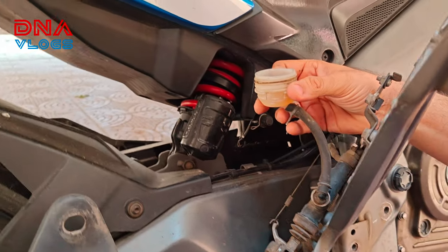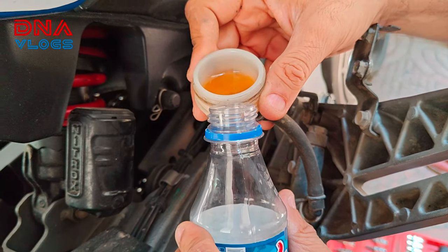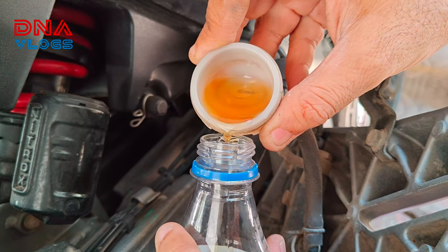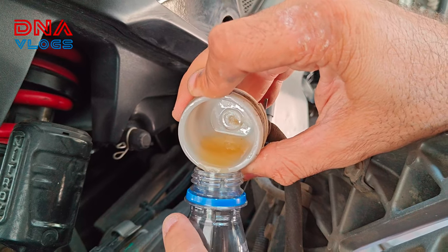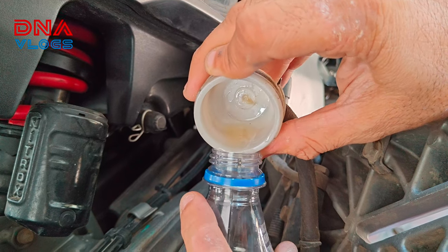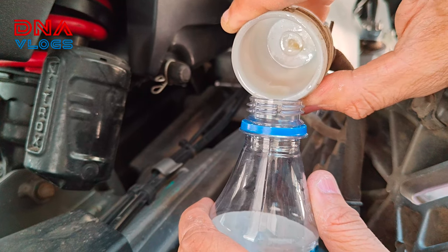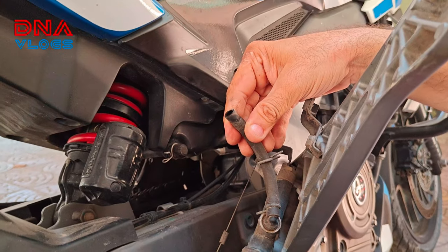I have taken off the whole footrest holder outside just for convenience — I didn't want to break anything in a tight space. So the old oil we are removing: if you see, it has gone slightly milky and dirty. We will take it out and discard it later, but first I'm emptying it so that when I remove the pipe from the container, oil does not fall outside and damage any colored parts.